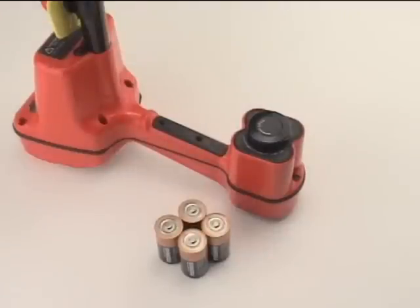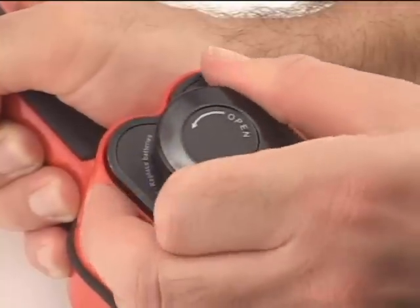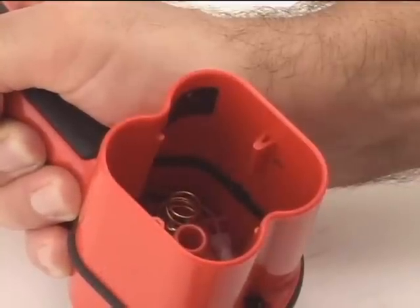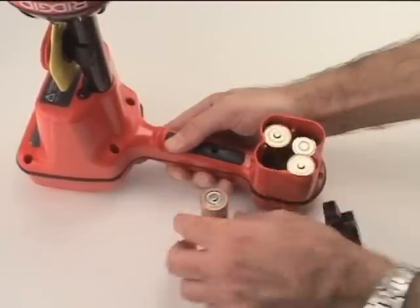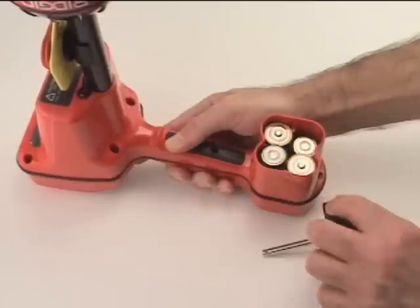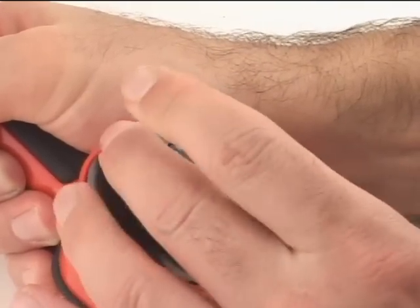To install the batteries, locate the battery compartment on the bottom of the receiver and turn the locking knob a quarter turn to release the battery holder. Install the batteries with the correct polarity, as shown on the label inside the battery holder. Scout ships with high-quality alkaline batteries, but rechargeable batteries may also be used. To prevent damage to the batteries or to the unit, never mix rechargeable and standard battery types.